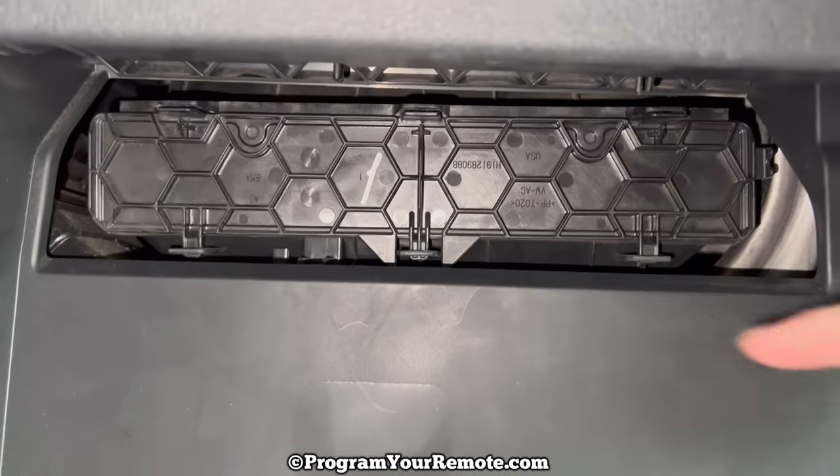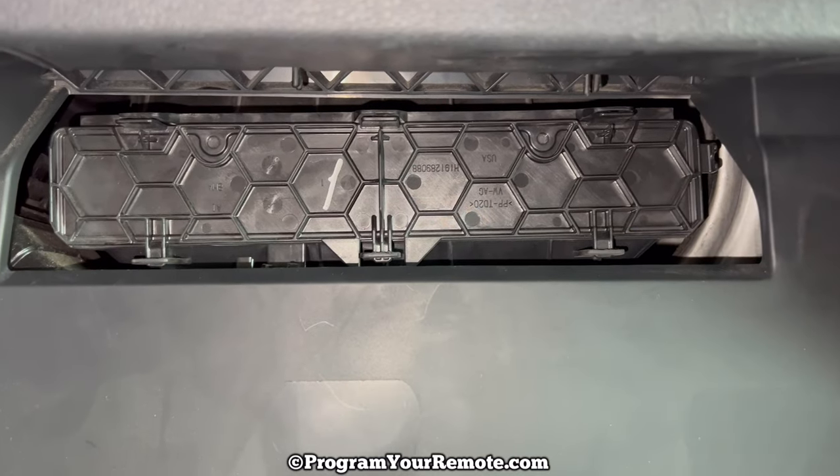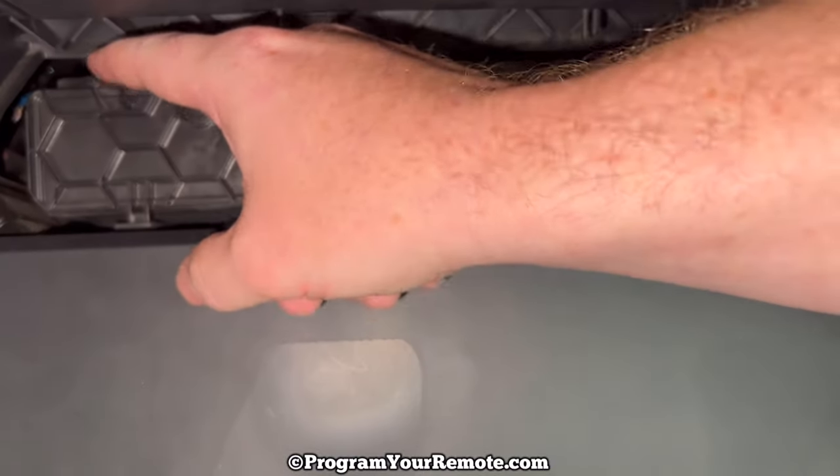Now, if we take a look up in here, we see this honeycomb-shaped item right here. This is the access door to the cabin filter. And there's three tabs on top — one, two, three.